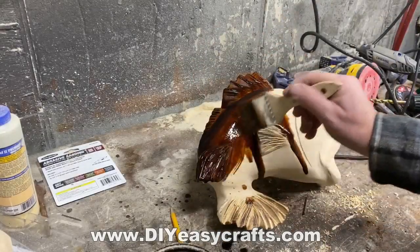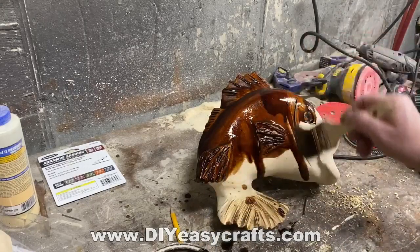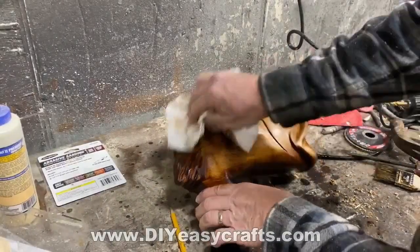After I stained it, let it soak in, wiped it all off, and let it dry, I ended up coating it with probably four or five coats of clear glossy lacquer.